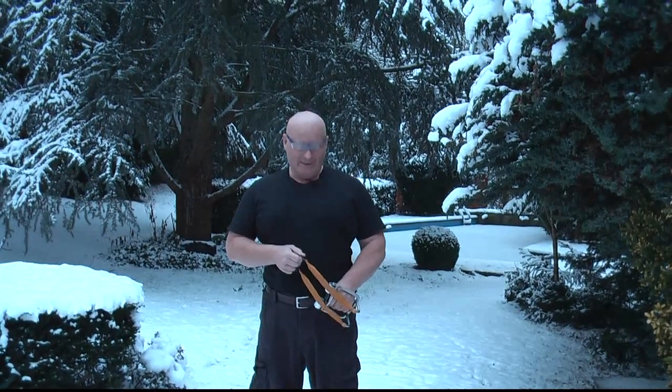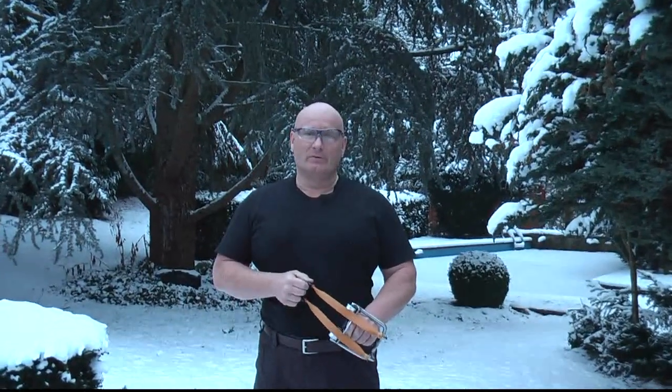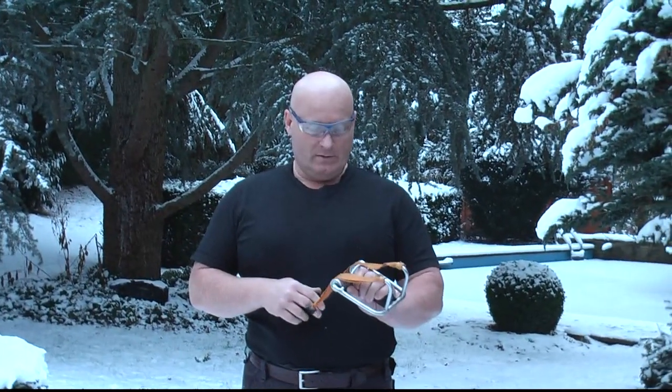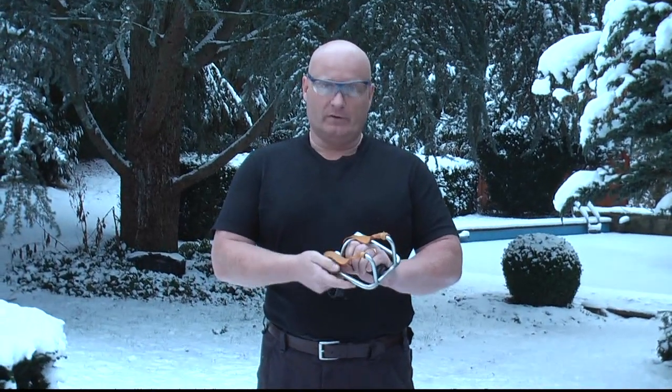Hello and welcome again to the Slingshot Channel. I want to show you a new slingshot that I've made. This one has an extended fork and it has roller bearings. Let me show you the details.